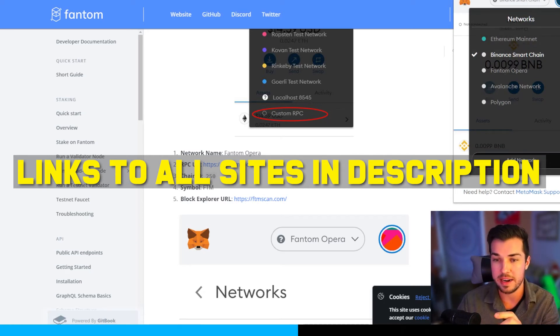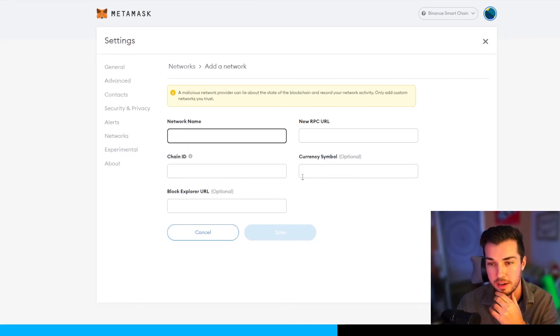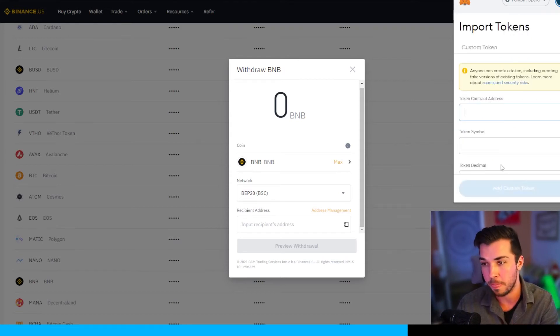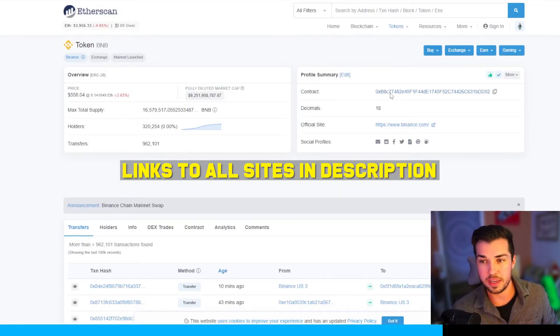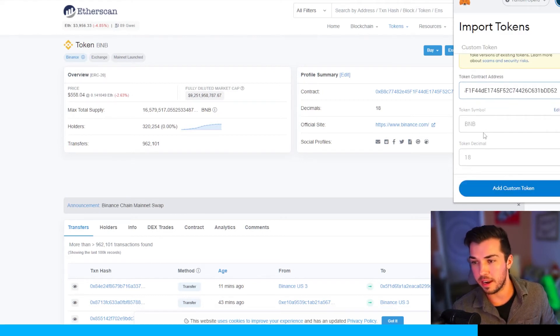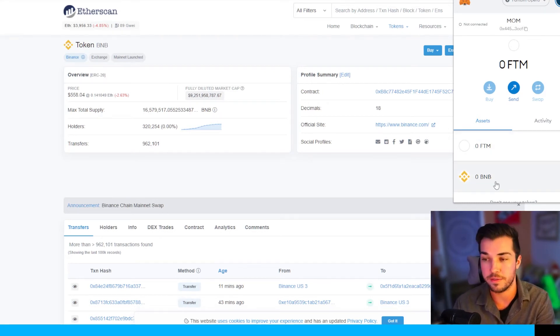Same as before, go to add network and copy and paste all of the Fantom Opera network information into the correct slots. You should now have the Fantom Opera network in MetaMask, and your BNB should pop up there after a while. If it doesn't appear automatically, you can import the token using its contract address. Go to MetaMask, import token, paste the BNB contract address, and MetaMask will recognize it, allowing you to add BNB to your Fantom Opera network wallet.